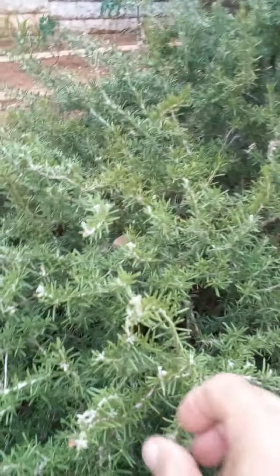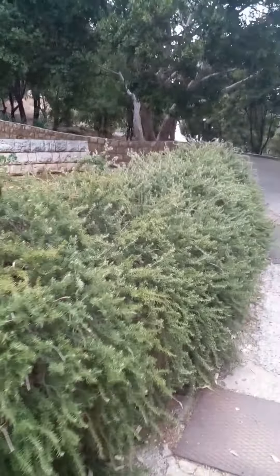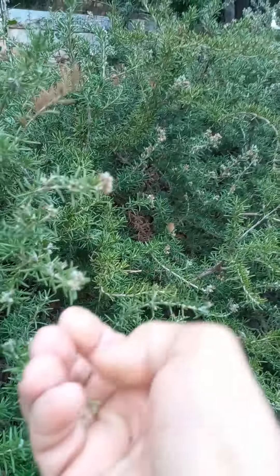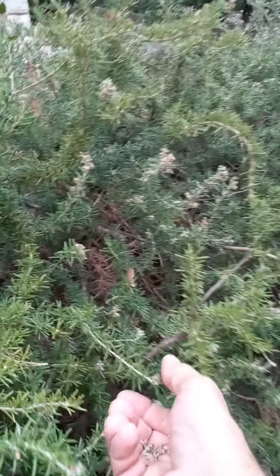'Ikleel al jabal' — crown of the mountain. If you see it like this, you can understand why they call it that in Arabic. It's because rosemary likes cool weather, like our mountains, and it will grow on the rocks like a crown.